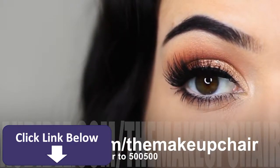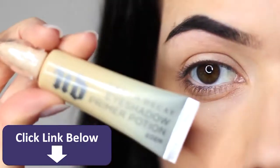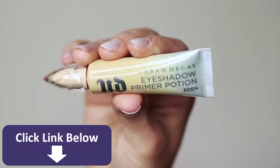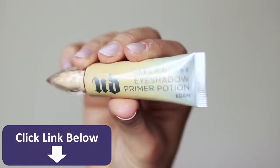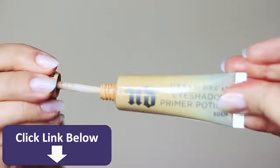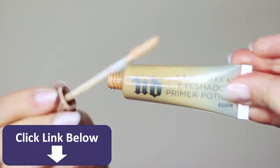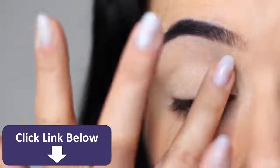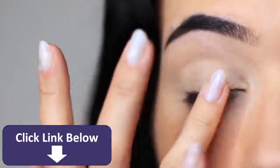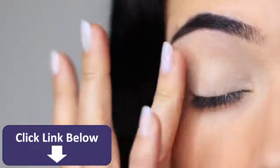As with every look we create, we always want to start with a clean base. Use a primer — you can either mix your primer with concealer or use a tinted primer. This one by Urban Decay is a classic and one of my absolute favorites. Apply it all over the lid to create a blank canvas, disguise discoloration, and help your shadows last longer by giving them something to hold on to.